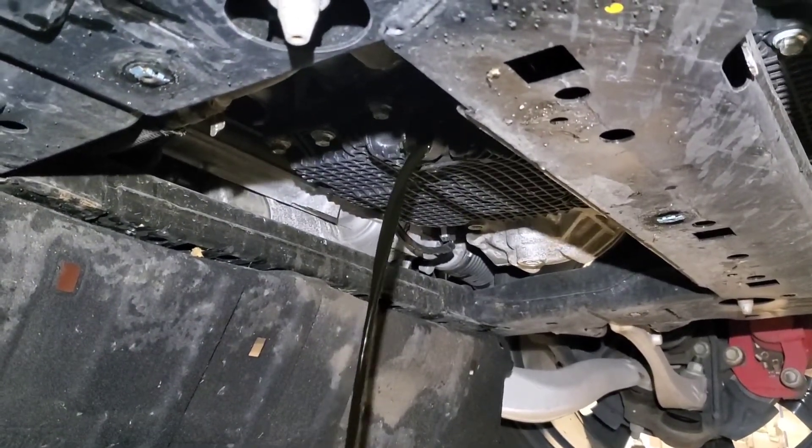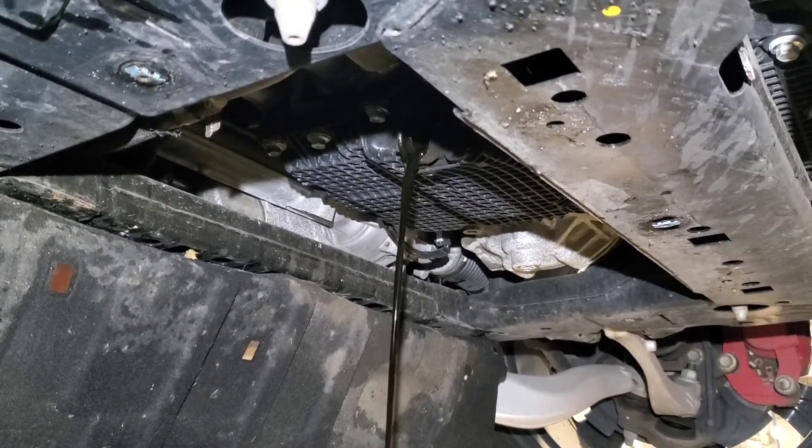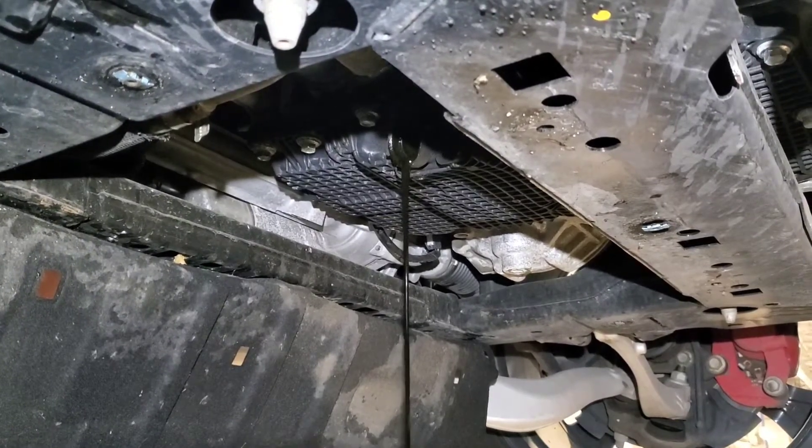When you screw your filter on, you'll feel it stop — you don't have to go gorilla strong with it, just snug. Fill it back up with six quarts of 5W-30. To recap: we pulled the canister filter from the top, replaced the FL 2062 filter and o-rings, lifted the vehicle, pulled the back panel down with 7mms and clips, twisted the drain plug 90 degrees, let it drain completely, reinstalled the plug, and put six quarts of 5W-30 in. Now you need to reset the oil light.